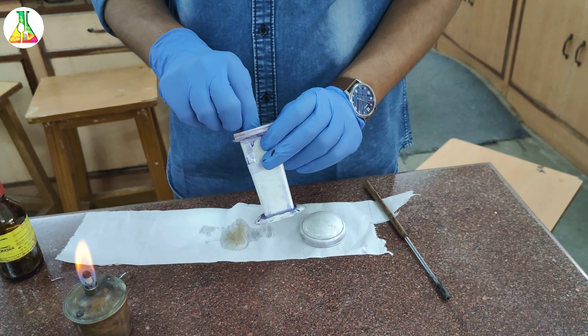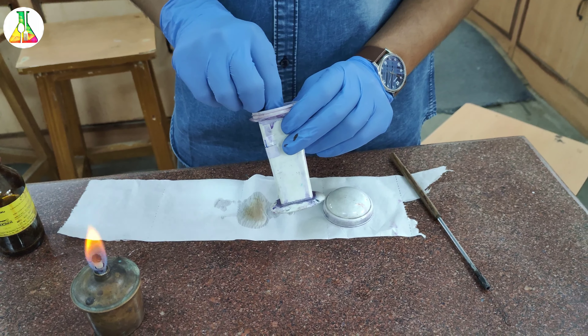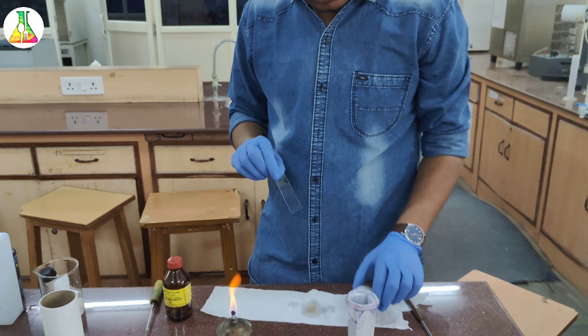Hello everyone, I hope you all are doing well. Today we are going to begin with the Gram's staining. Gram's staining is one of the most important differential staining techniques which differentiates the bacteria on the basis of their cell wall structure.